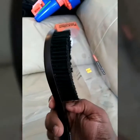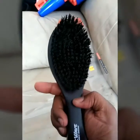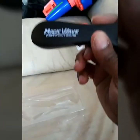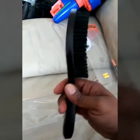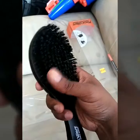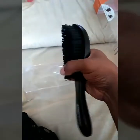Pretty awesome — you guys see that? It's a curved brush, pretty good brush folks. This is actually my first time ever buying a curved brush for my 360 waves, so I'm gonna try it out and give it a shot. Hard bristles — pretty awesome.